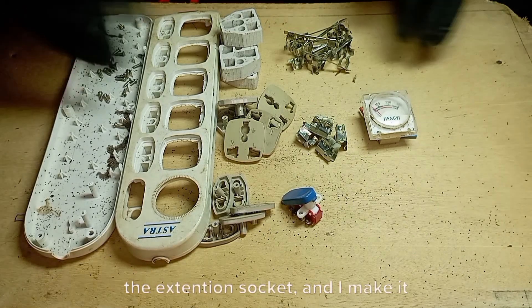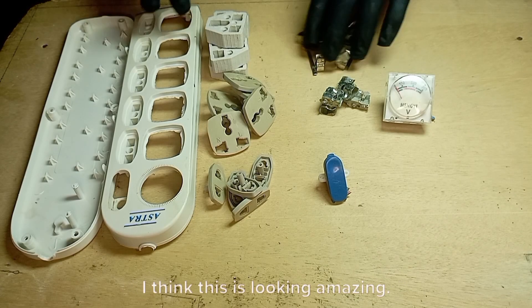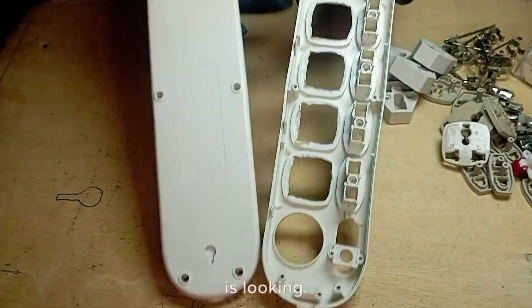These are all the dismantled units of the extension socket, and I make it better by cleaning up. Boom! I think this is looking amazing, and you can see how clean the body is looking.